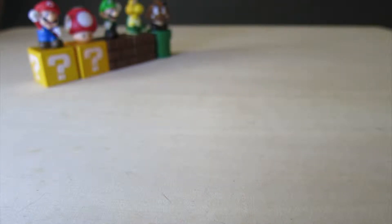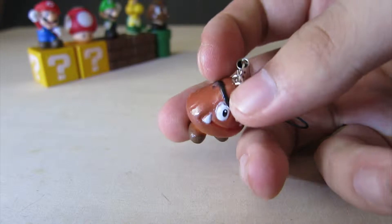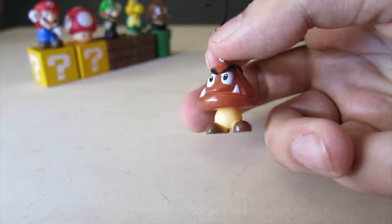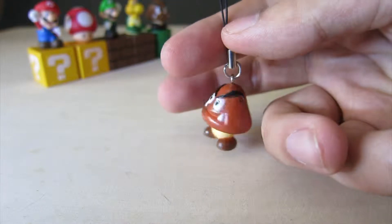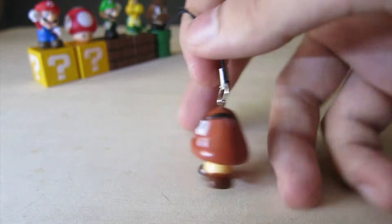Slightly different scale to the ones we saw yesterday. Here's the first one, the Goomba. These ones are definitely not legit. What some of these bootleggers like to do is take existing products at the right size, use it to make a single mold, paint it, drill a hole in it, and put the foam strap thing on it.